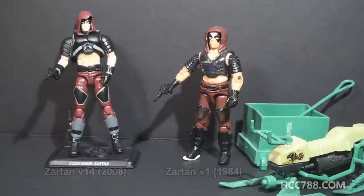The 1984 Zartan was the master of disguise, and he was the driver of the chameleon swamp skier. The figure had a color change gimmick — when exposed to sunlight, the skin would turn a blue color. The modern figure does not have that color change feature, but it does have updated articulation and sculpting.